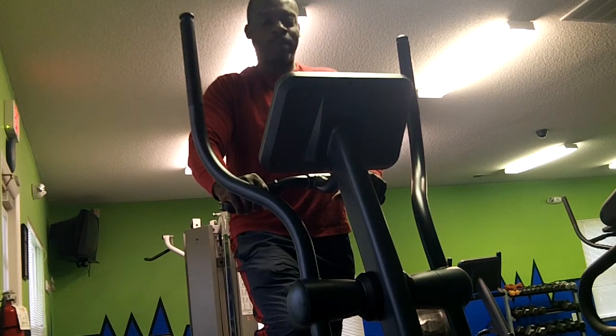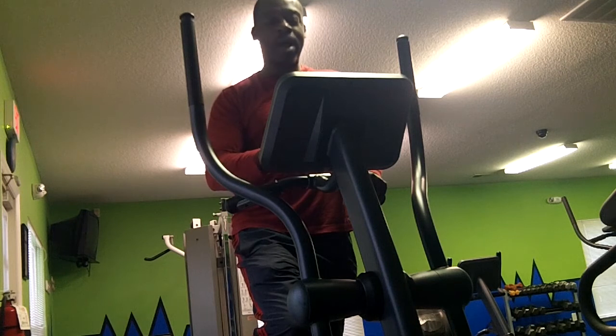Here I am on the elliptical and I'm just going to get me a good mile in here real quick. Stay tuned.